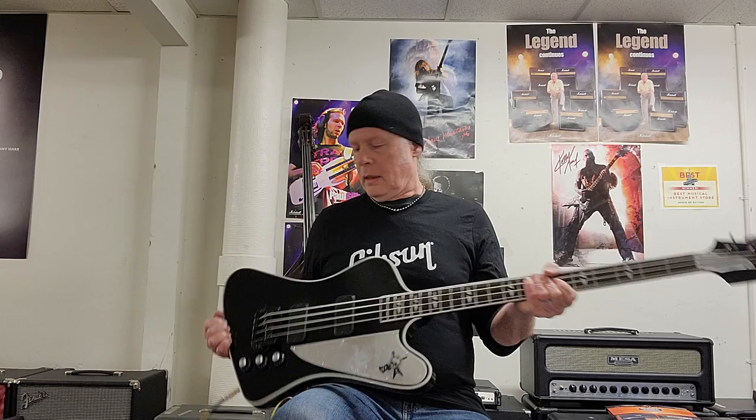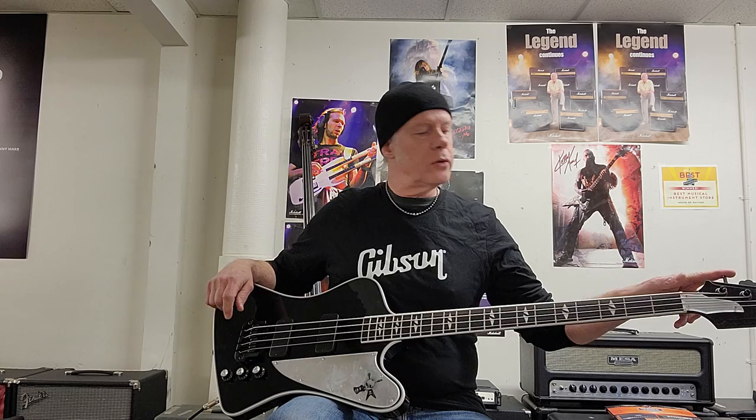I'm really impressed with this bass. Fit and finish are excellent. It has some very subtle appointments that make it really cool. I just love the five-ply black-white-black-white-black binding, the split diamond inlays, bound neck, ebony fingerboard. It comes equipped with two Gibson humbucking pickups, a Hipshot bridge, and Hipshot ultralight tuners. This bass plays and sounds great — it's a really authoritative, sustaining rock bass.